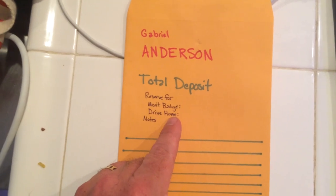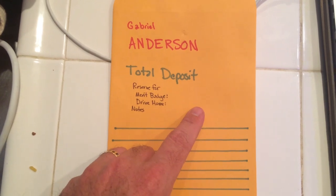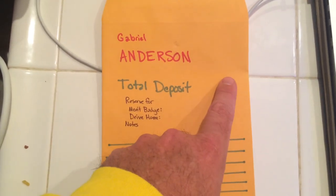How much money you want to save for In-N-Out on the way home, you can put that there. Other than that, that's all I'll need. You guys can give it to me, I'll look through it, make sure it's the right amount, and I'll initial this.